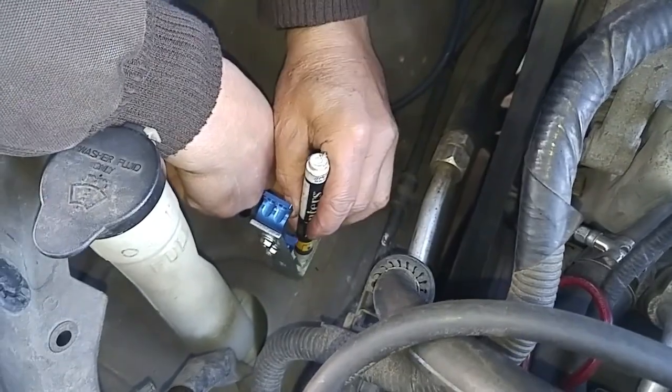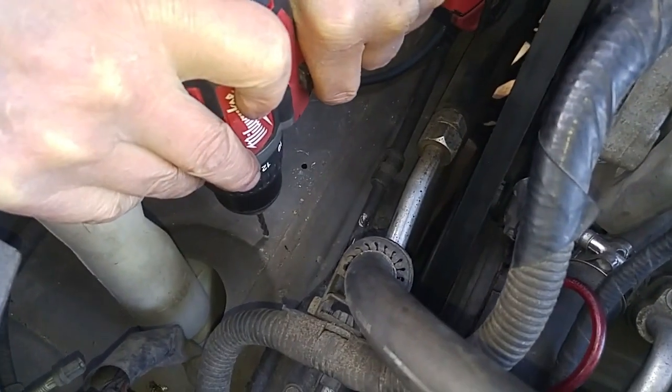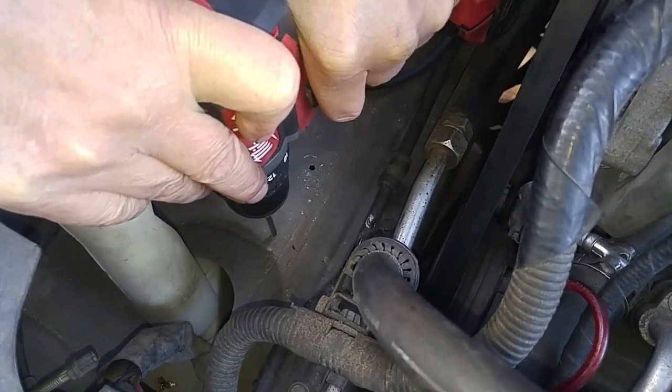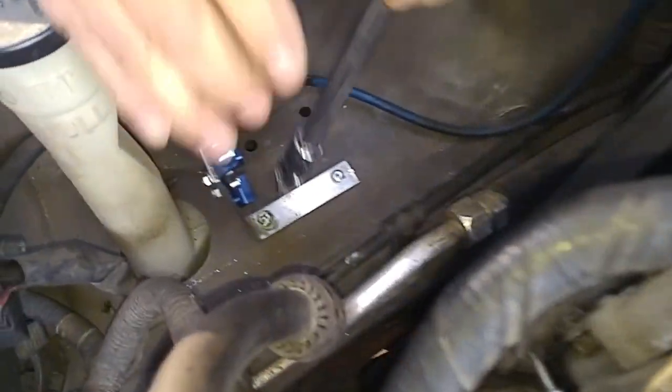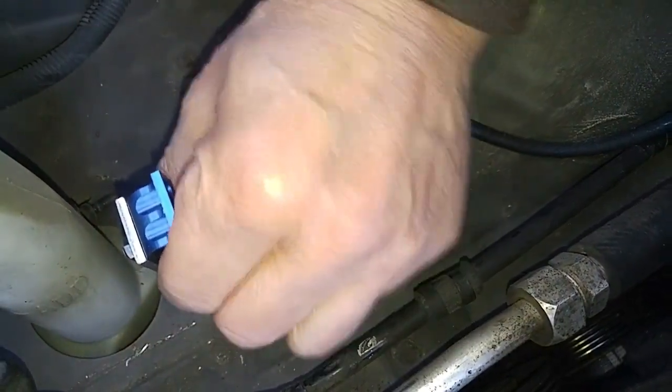You can't release these oily gases into the atmosphere, so that's why there's a PCV valve — positive crankcase ventilation. Through this valve, the oily gases are recycled back into the intake to become part of the combustion process and be burned off.